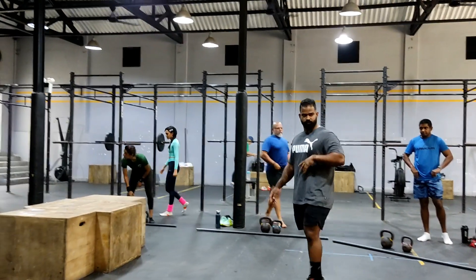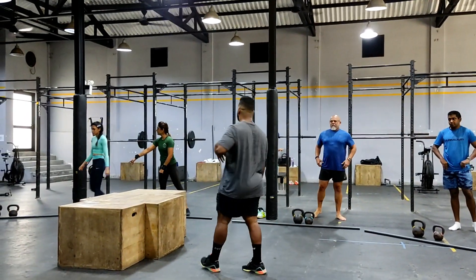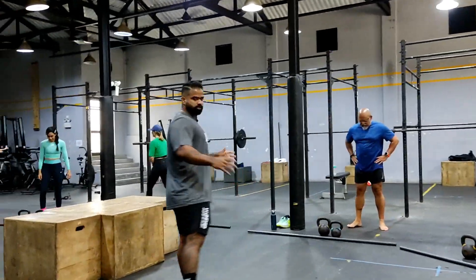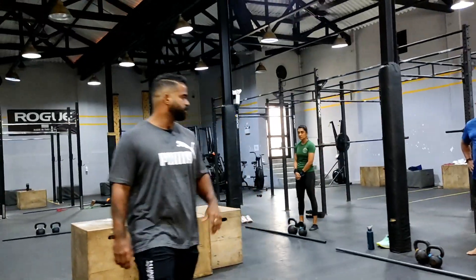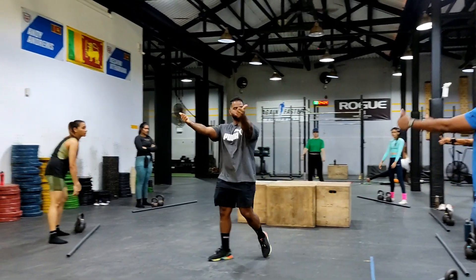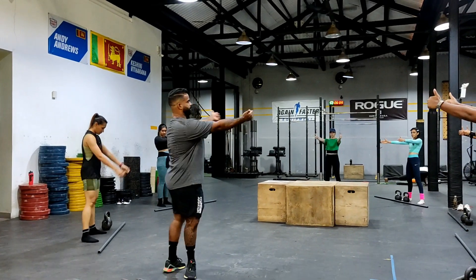Just do some body weight squats first. Go into your casual stance of how you guys squat, just your casual preferred stance. Thumbs up straight, rotate it, point it out.